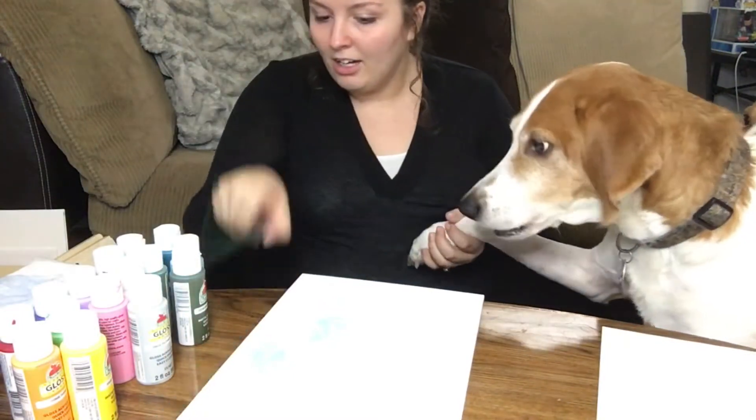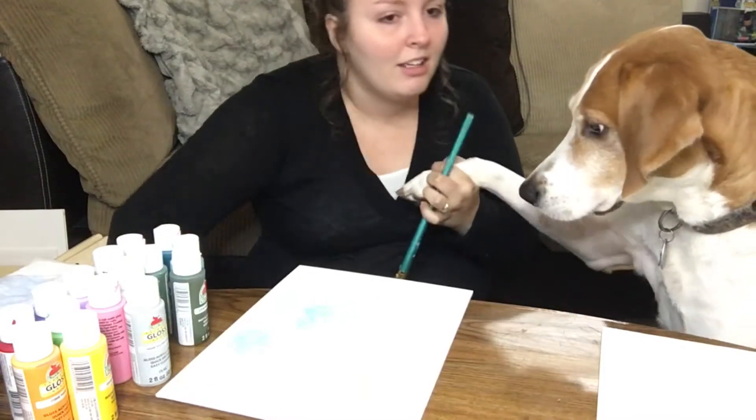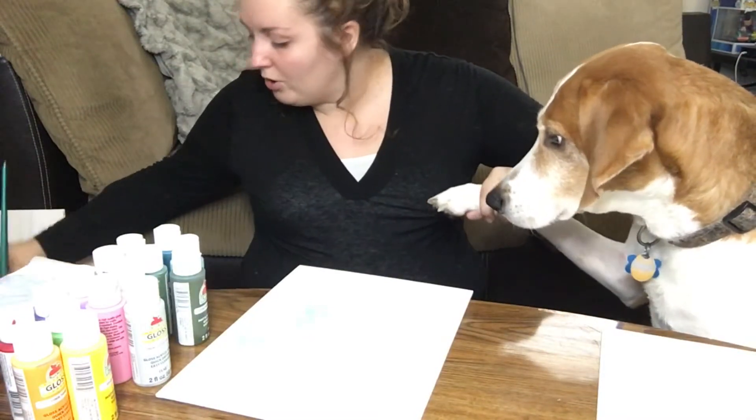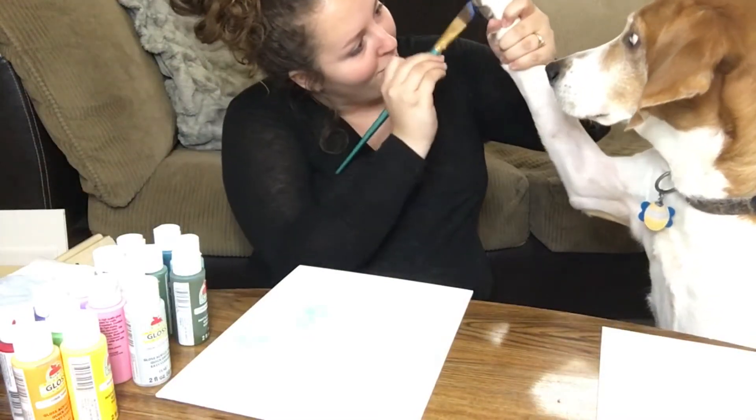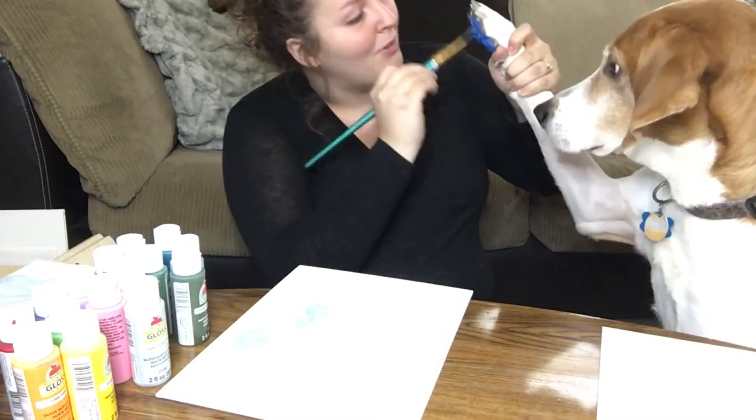Sit. Paw. Good boy. Alright, we're gonna paint a paw and put it here, and then you get more treats — he's my food motivated one. We're gonna do the dark blue for the big boy. This is getting on me. Good boy.